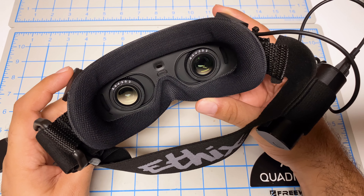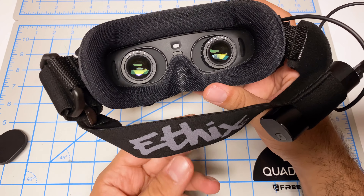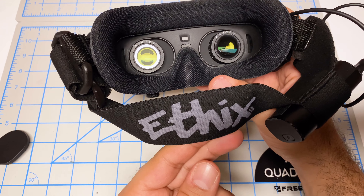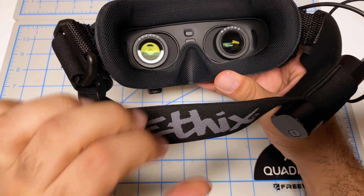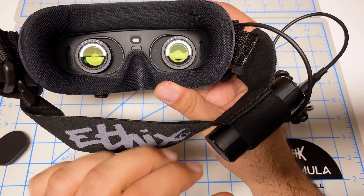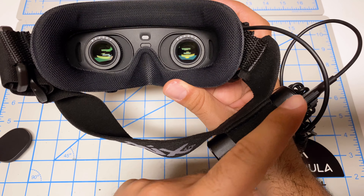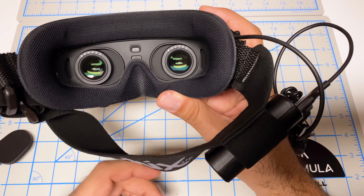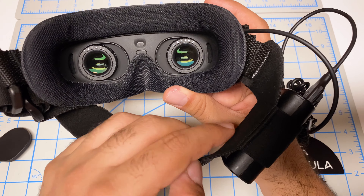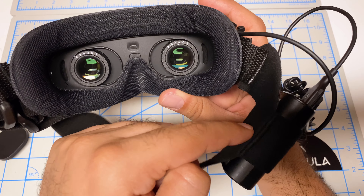I spent the weekend flying this combination and unfortunately it's a bit of mixed results. Starting with the head strap — it was actually quite good. The bigger band made it a lot more comfortable and stopped it from sliding up and down on your head. Having the battery attached to the goggles was also quite nice — no longer having a long cable in my pocket that would cause tangling with the transmitter.